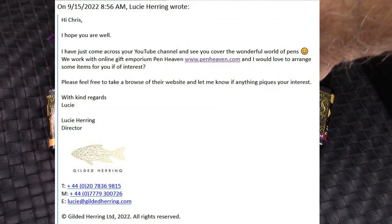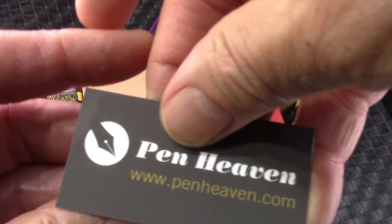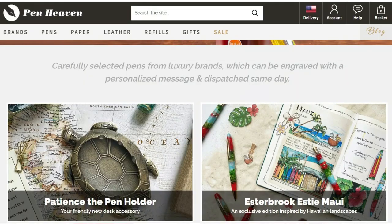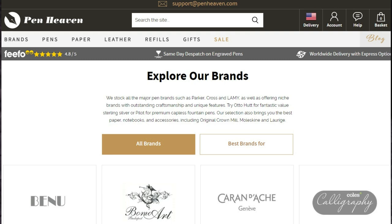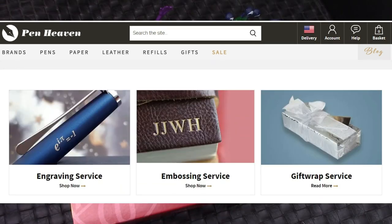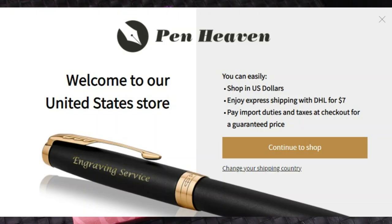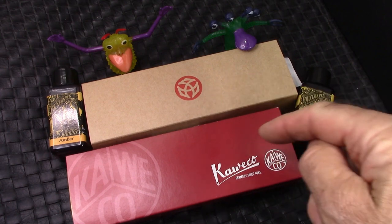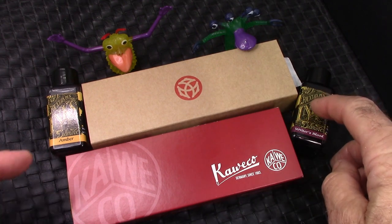So I went to the website and I was very impressed with their breadth of pen selection, paper, inks, and everything else. Their pricing was good, so I felt it was worthy of me to take up on their offer. So they sent me two pens, which I selected.